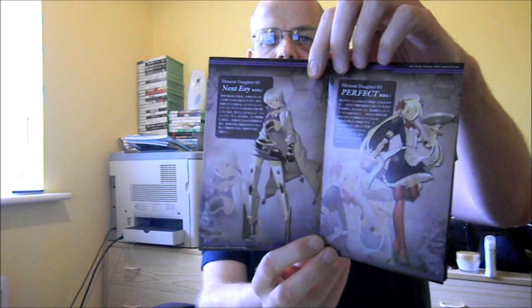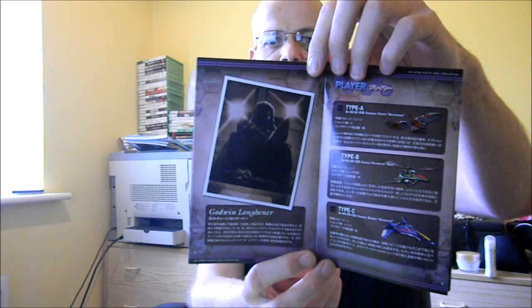So inside you've got a disc and a manual. For most of the Cave releases the manual is nice — it's actually a proper manual, not just a few sheets of paper. You've got the characters, some art of the characters, a description of the types of ships you can control. Standard fare really. And you've got some information about the various versions, by the looks of it.